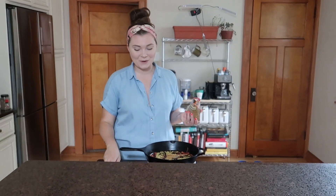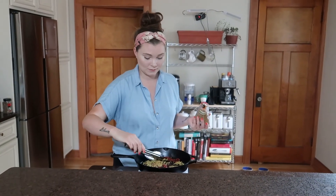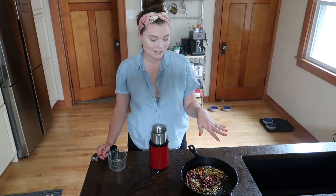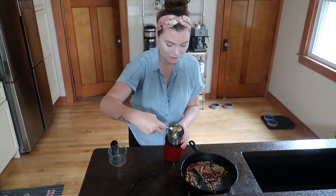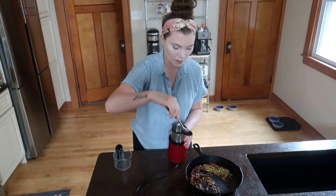This is already smelling so good. Give a little stir around — again, make sure you do not burn these, just toast them. All my spices are toasted and it smells so amazing in here. I'm gonna put all of these seasonings in the blender to grind them up so we can make this paste.